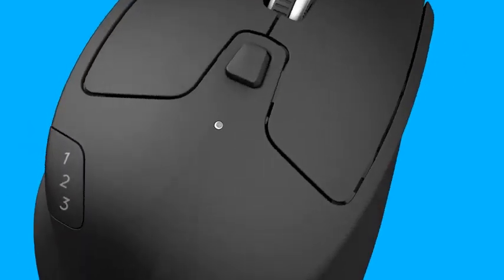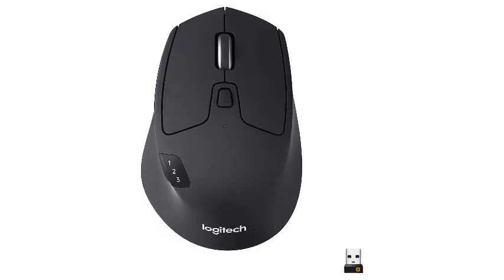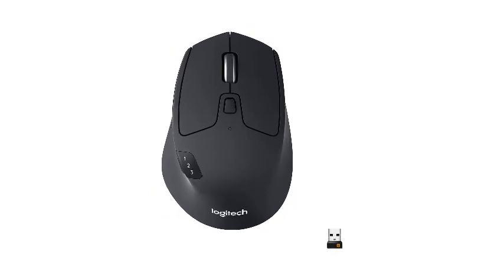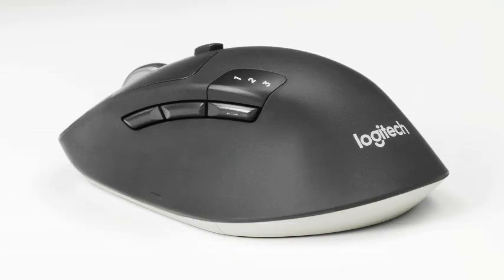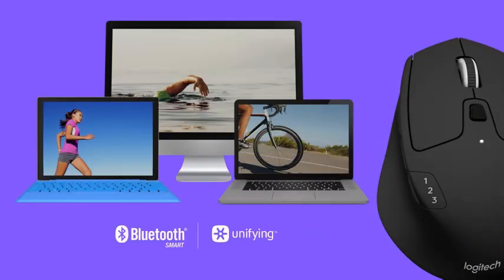Number 2: Logitech M720 Triathlon Multi-Device wireless mouse. Bluetooth and USB unifying receiver, 1000 DPI, 8 buttons, 2-year battery life, compatible with laptop, PC, and Mac. More premium options in Logitech's productivity-minded MX series might garner more attention, but the Logitech M720 Triathlon quietly offers many of the same features, making it our recommendation as the best mouse for MacBook Pro for any budget-minded individual.